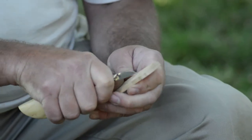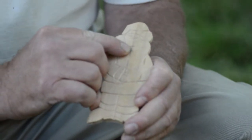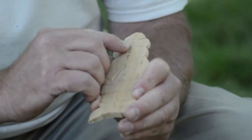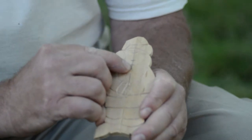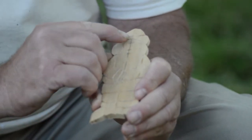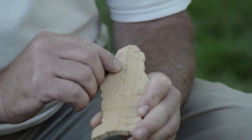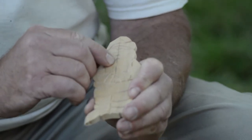Next, we're ready to start on the face. Your nose is always in the center between the bottom of your chin and your forehead. Halfway between your nose and the bottom of your chin is your mouth. And halfway between your nose and the top of your forehead is your eyes. So that's what these three little marks already here are for — we have our eyes, our nose, and our mouth.